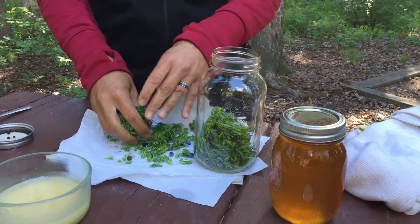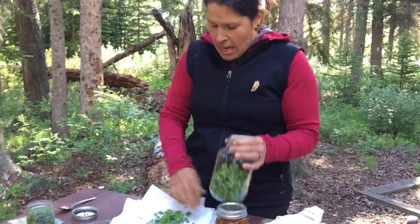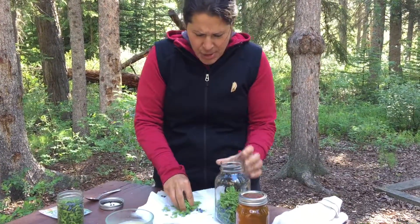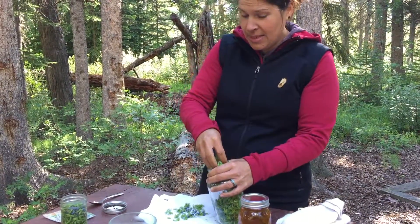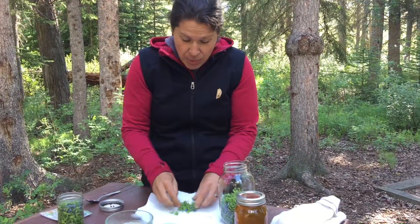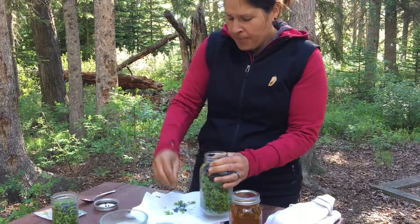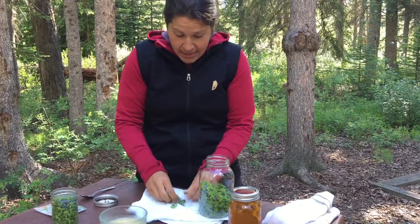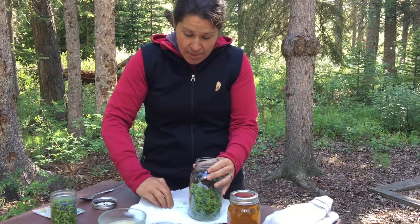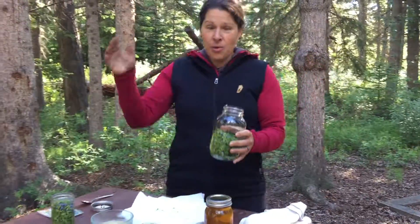This recipe is originally made with spruce tips, but I decided to change it up and put juniper tips in for the balsamic vinegar, with the berries as well. This recipe is going to sit for at least a month — minimum one to two to three months.